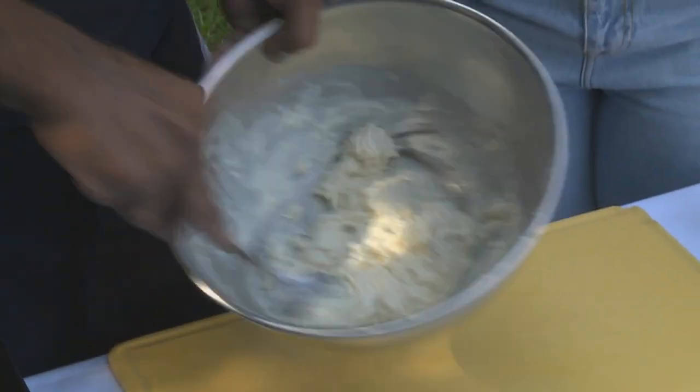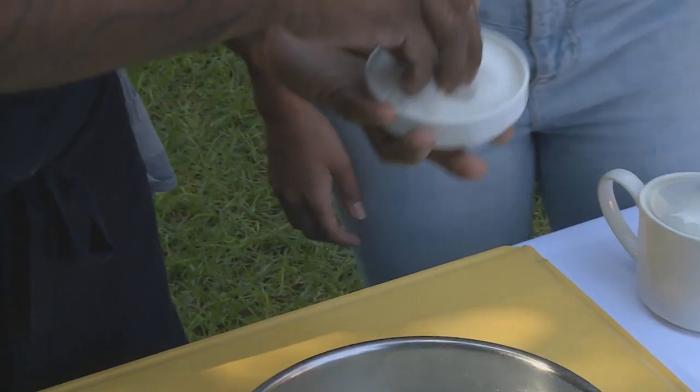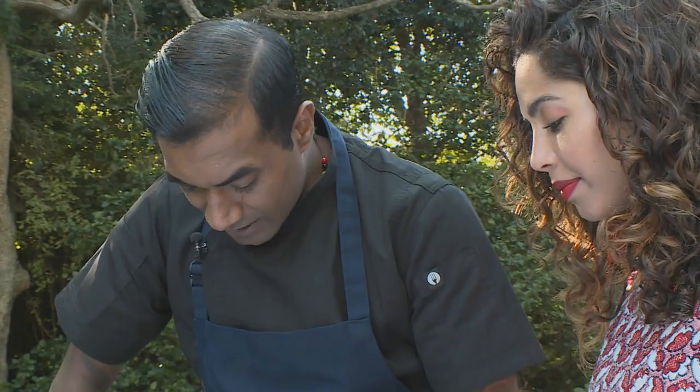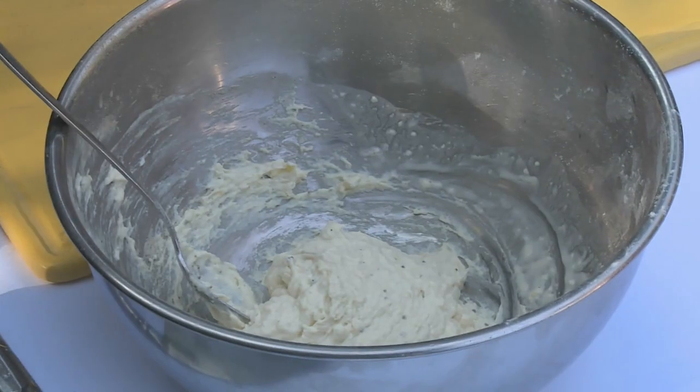That's the consistency we're looking for. Pass the salt and pepper, please. Just a good amount of salt, pepper — white pepper, very importantly. Gently fold it in. At this point, you can leave your dough to rest a bit.